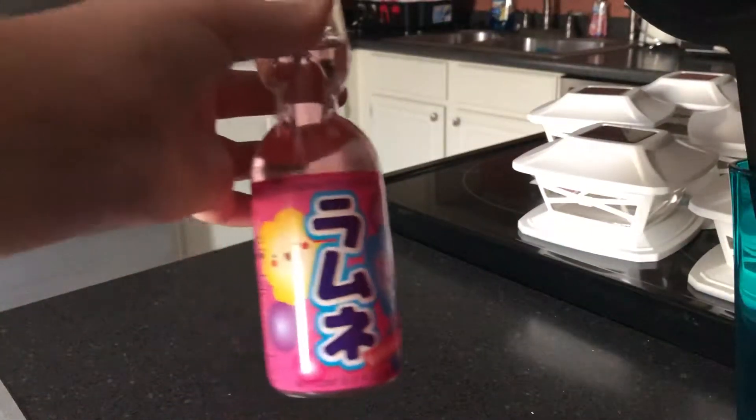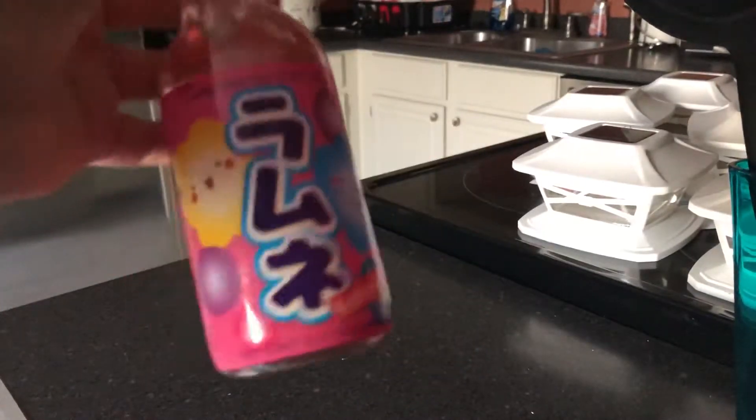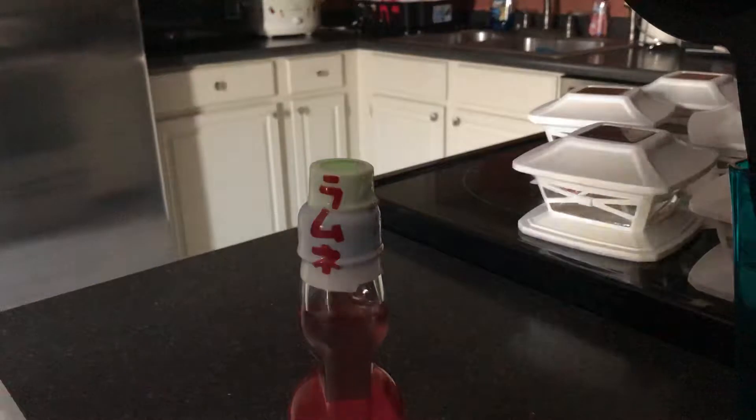Hello everybody! Today I'm going to be showing you how to open a bottle of Ramune — or Ramune, however you want to pronounce it. I'm just gonna make this short and sweet and show you how to.